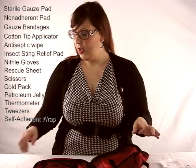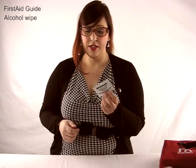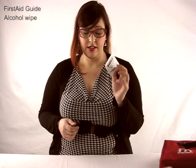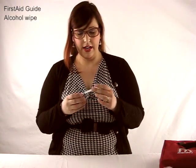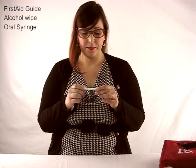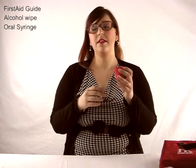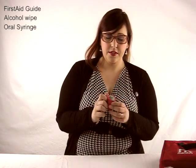What I have added to this first aid kit is very important: a guide on what to do with first aid — some things you'll know, some things you won't, so it's always good to have handy. There are also alcohol wipes specifically to clean your instruments, not to put on your pet. You don't want to put them on a gash or anything like that — they're really just for tools. I've also got a syringe for administering oral liquid medication.